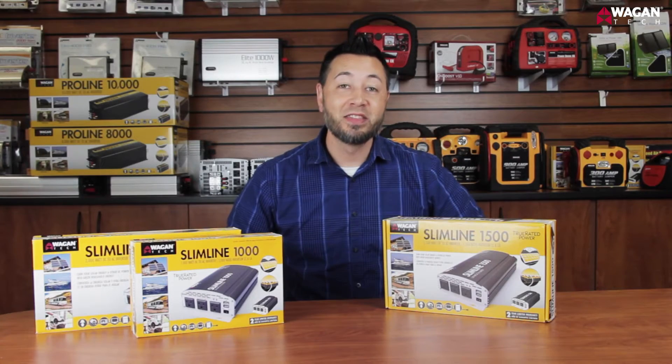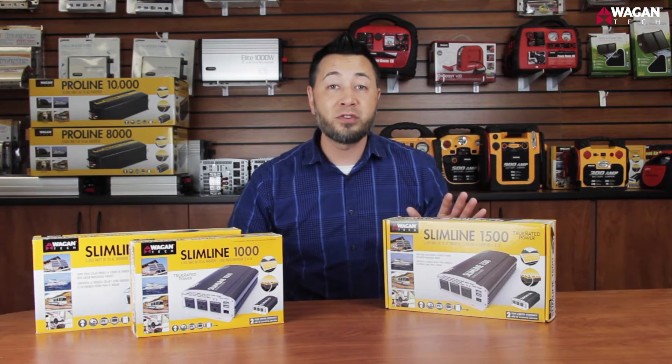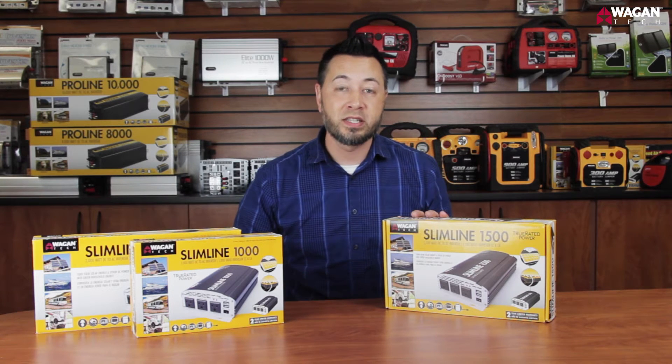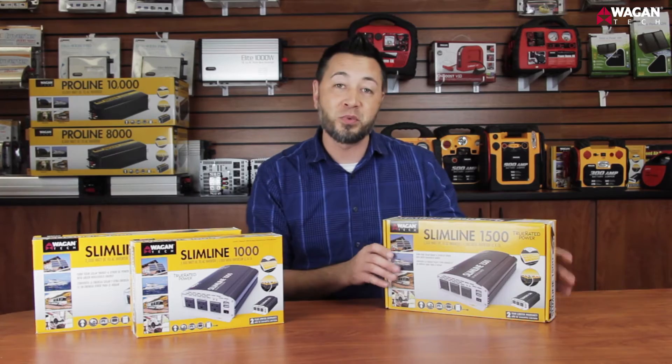Hi, I'm Justin from Wagon Tech, and this is our unboxing video for the new Slimline series of power inverters. The Slimline series has power inverters from 500 watts all the way up to 2,000 watts. As you can see pictured, we have a 1,000 and 2,000 alongside of our 1,500 watt inverter.